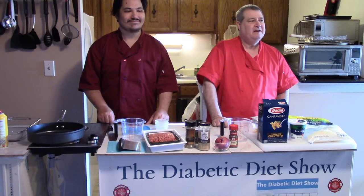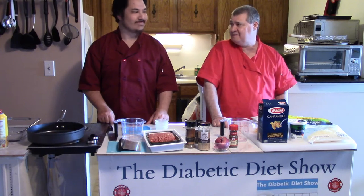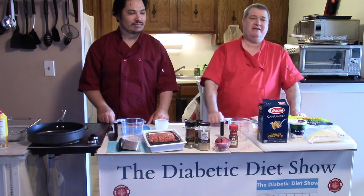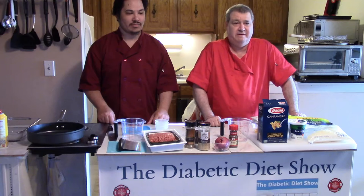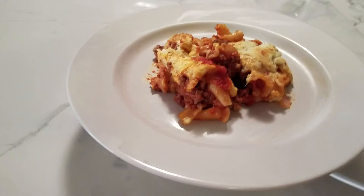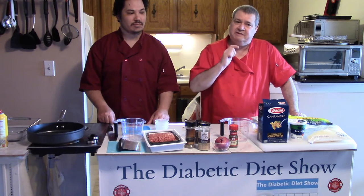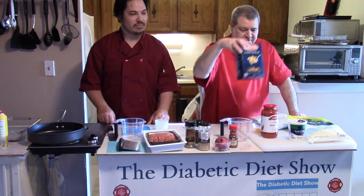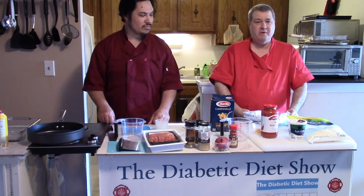Hi everyone, welcome back to the Diabetic Diet Show. Today is an exciting day — we're going to make lasagna, which is one of my favorite things. William stopped by to show us how to make his recipe. He says he's made it several times and it's real good, and his mom Barb likes it too. This is a little different than traditional lasagna — it's made with pasta, so this is going to be exciting.